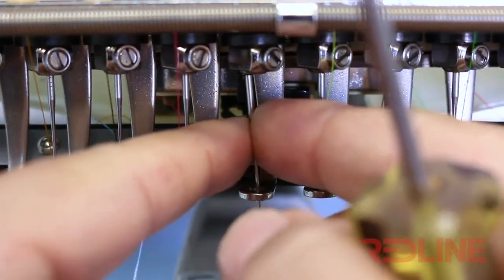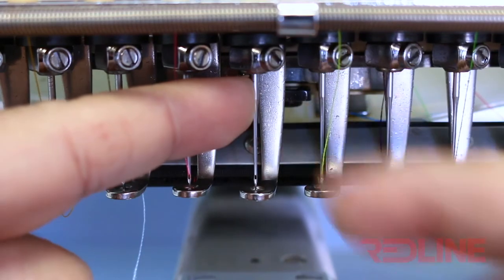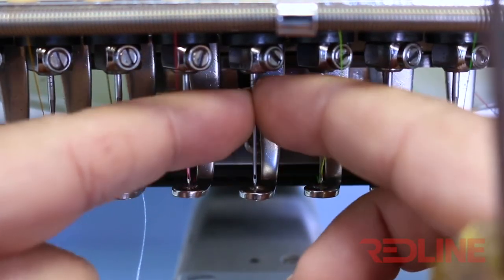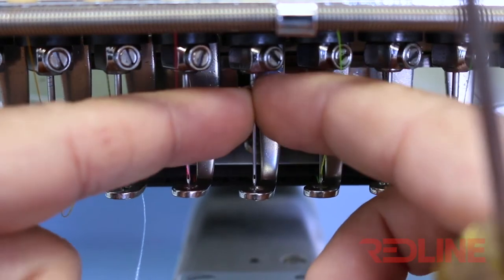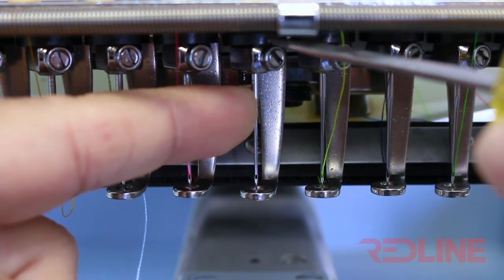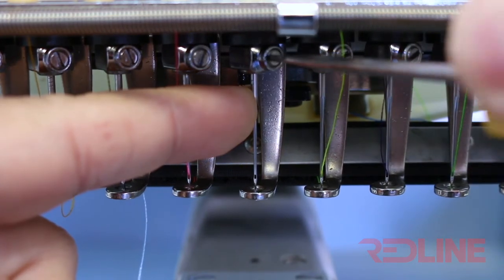Also, make sure your needle is installed properly. You might try uninstalling and reinstalling the needle to make sure it is installed correctly. Make sure to put the needle all the way up into the needle holder, because installing the needle in a lower position can cause the needle to break.